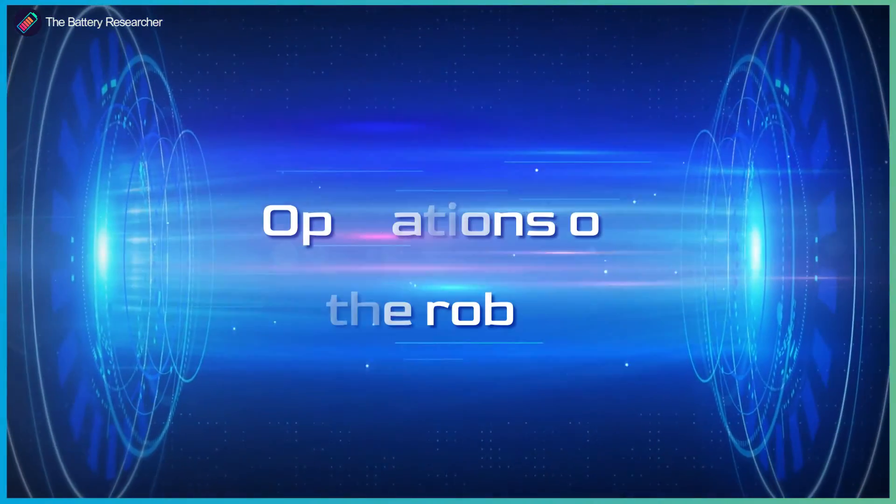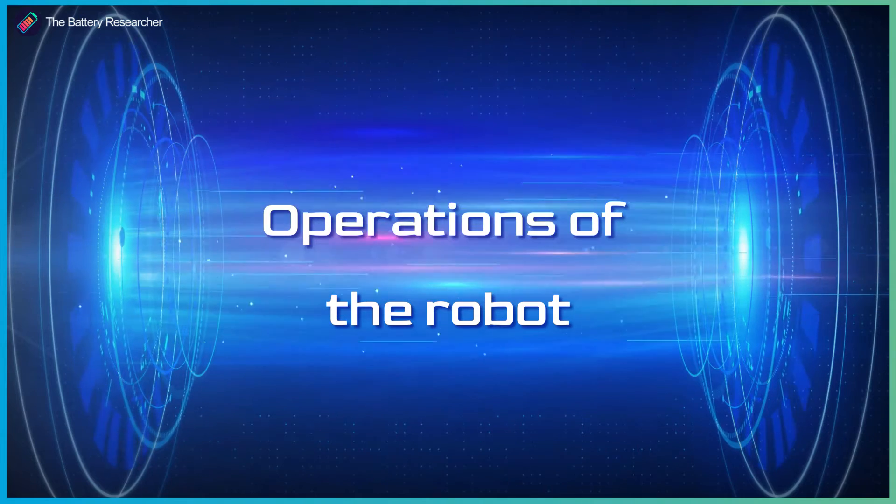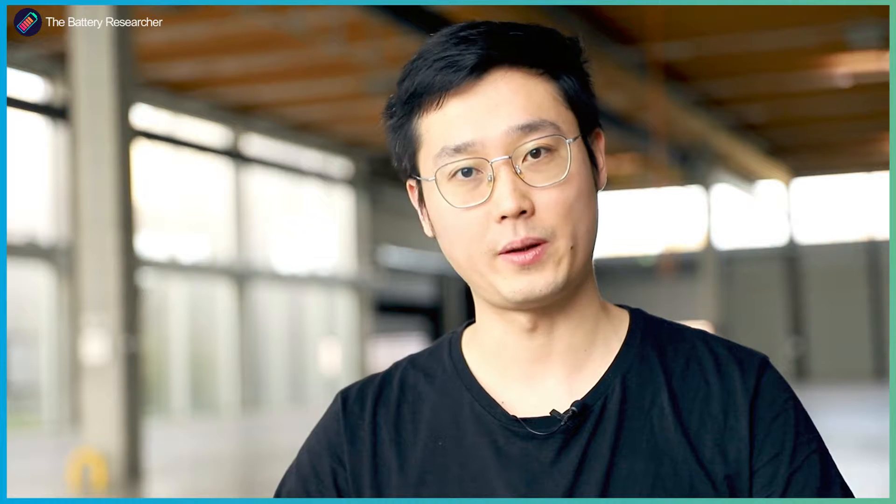It's been pretty successful so far, and it's a really cool robot that Bojing built here. In our system we have three robotic arms. We use one arm to pick up and replace the components on our assembly stage. Our robots aspirate and dispense electrolyte onto the target components. And another robot sends the assembled cells into the crimper and collects them when finished.